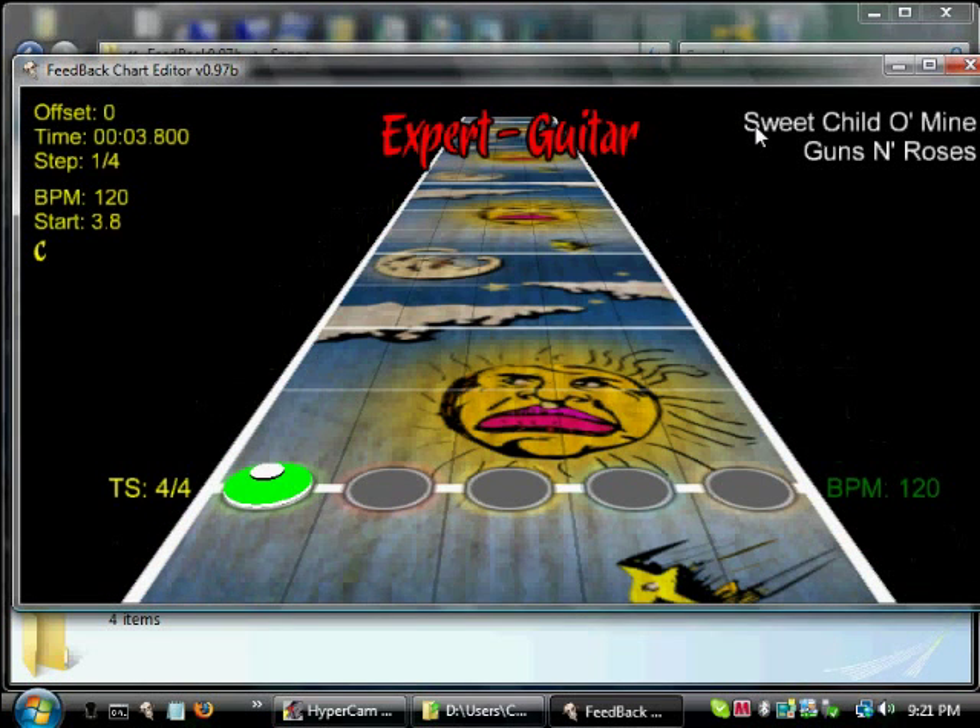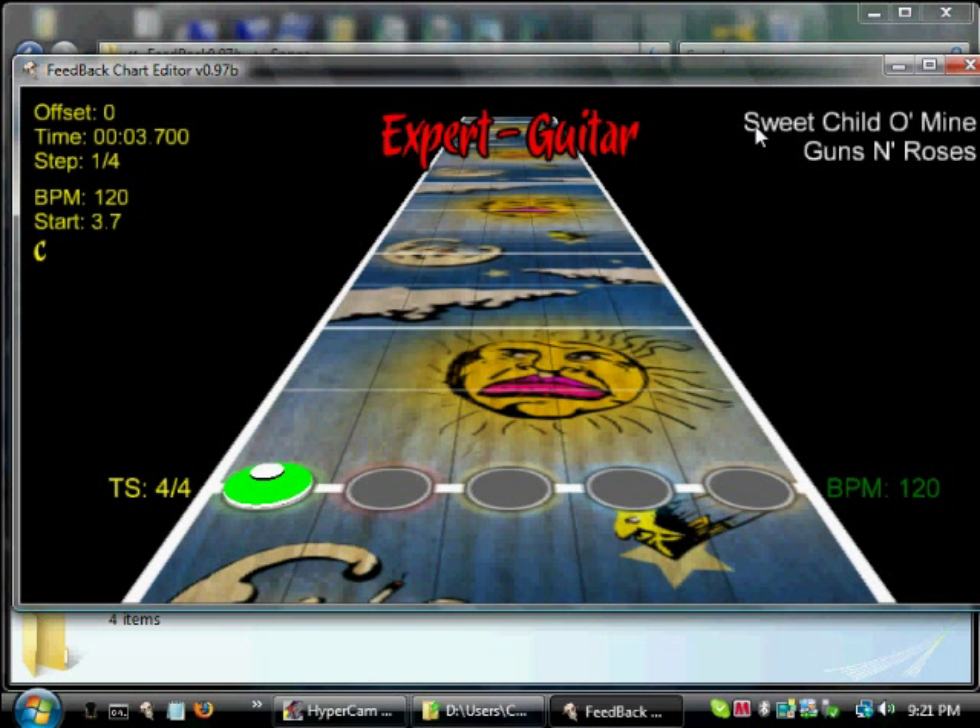We've gone too far. As you can see, this is a process of guess and check. You've got to make sure that you're doing each one very precisely and figure it out as you go along. Now, because we played further ahead, we need to set the offset back — press Shift and then the left bracket. I did this before but kind of forgot, so let's try 3.7.